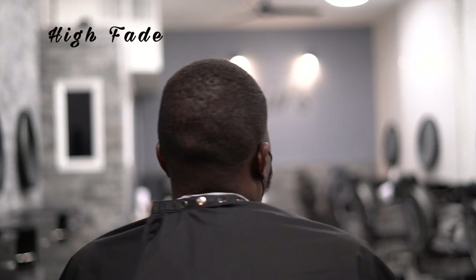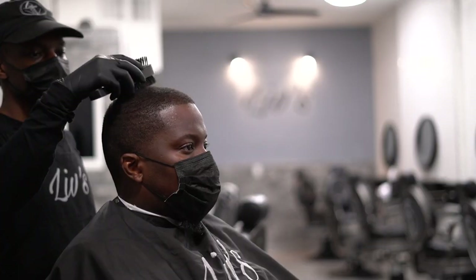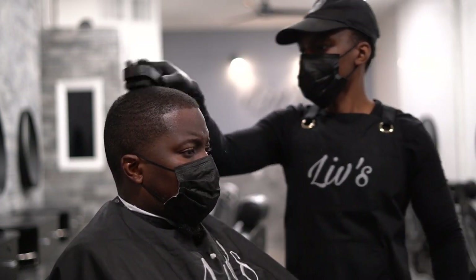Alright guys, today I have a high fade for you. I'm gonna show you how to do this in under 10 minutes. Let's get it. We're gonna start off by brushing the client's hair and we're gonna get right into it.